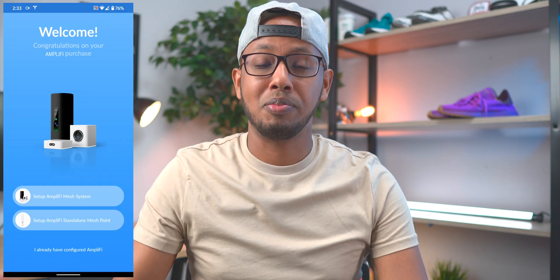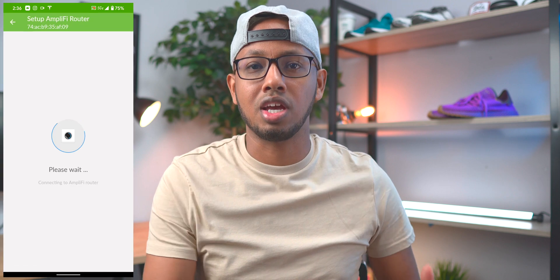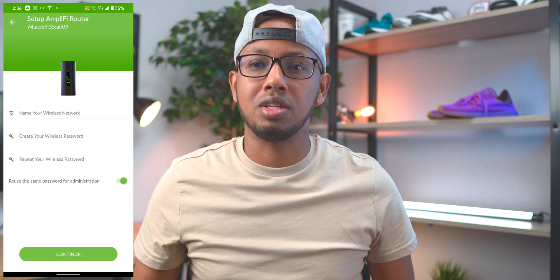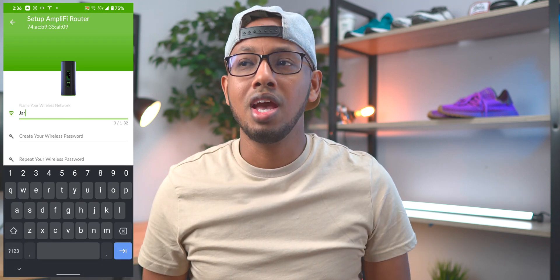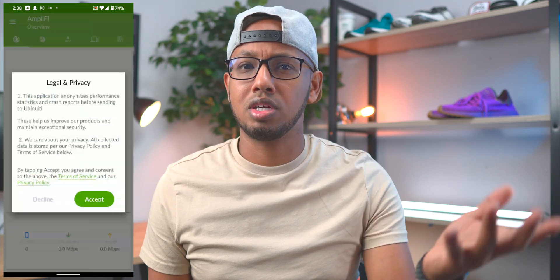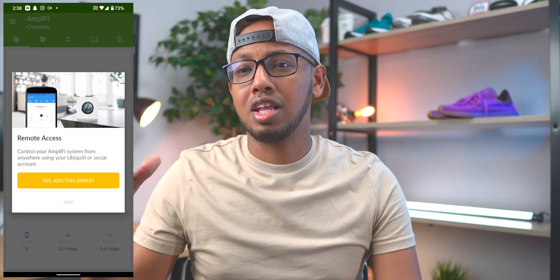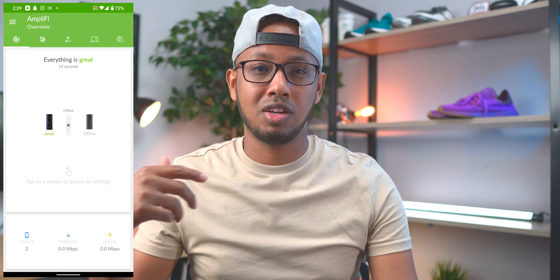I went ahead and set it up, and the setup process is honestly super easy. You download the Amplify Alien application and then it just automatically picks up whatever system you have. You have to plug it into your network and then plug it into the wall outlet and hit the button. It picks up the network, you give it a name and go through the steps real fast. Then it has to actually update, and the updating process took about four to five minutes.